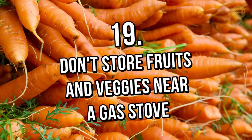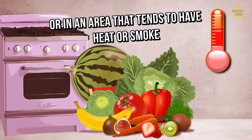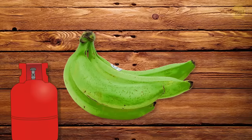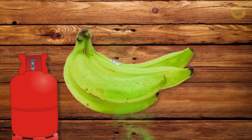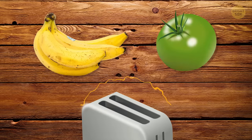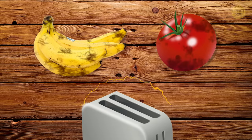Tip 19: Don't store fruits and vegetables near a gas stove or in an area that tends to have heat or smoke. Just like ethylene, natural gas is known to increase the ripening process. When fruits or veggies are exposed to heat — even from a toaster oven — they get ripe way too soon.